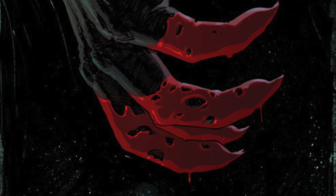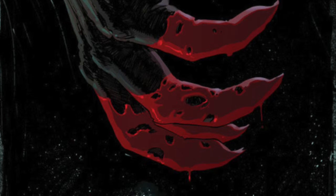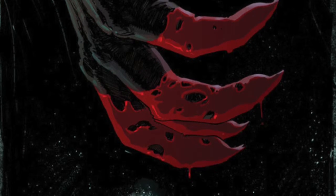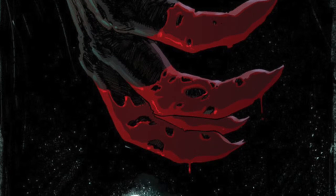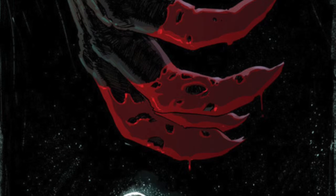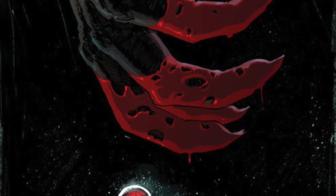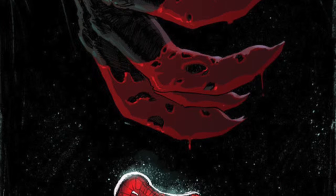Welcome to my review of Miles Morales: The Ultimate Spider-Man Issue 5. I've been loving this series and I have high expectations for every issue, and this issue definitely delivered. This issue did not have any action in the entire thing, basically except for like two or three gunshots, and that is all. It's very hard to write a comic book with no action, but they definitely did it.